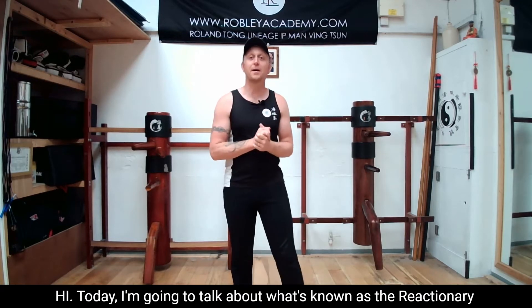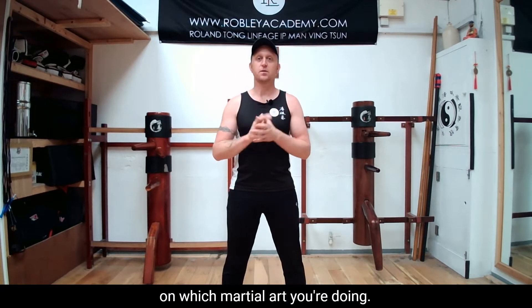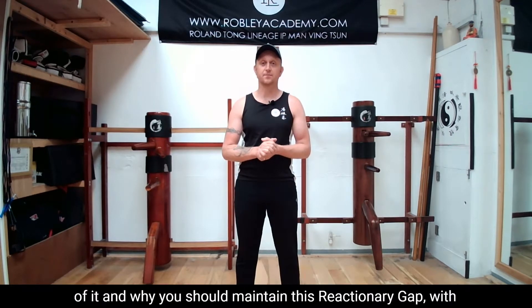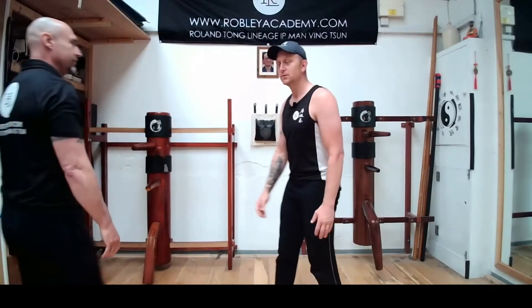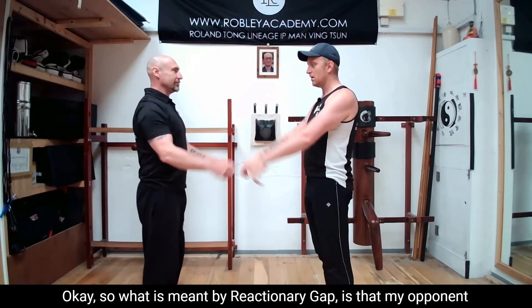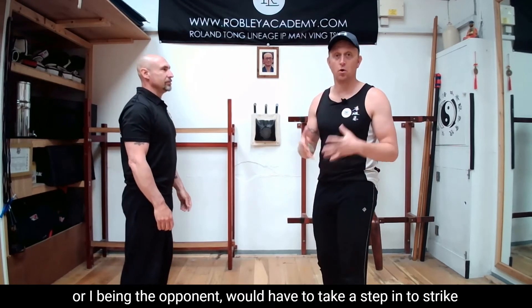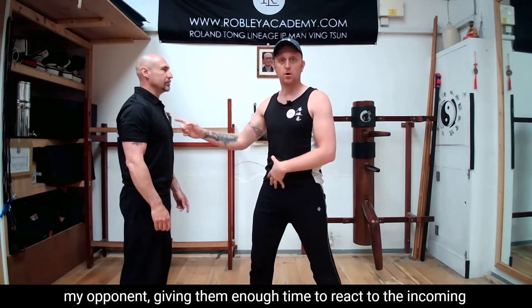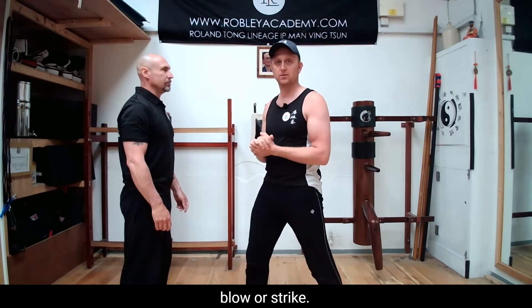Today I'm going to talk about what's known as the reactionary gap, reactionary distance, or the fighting measure depending on which martial art you're doing. What is meant by reactionary gap is that my opponent — or I being the opponent — would have to take a step in to strike my opponent, giving them enough time to react to the incoming blow or strike.